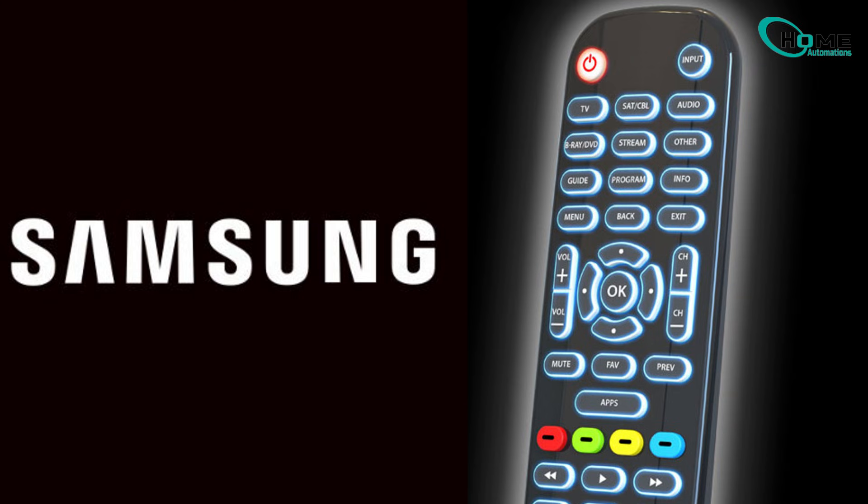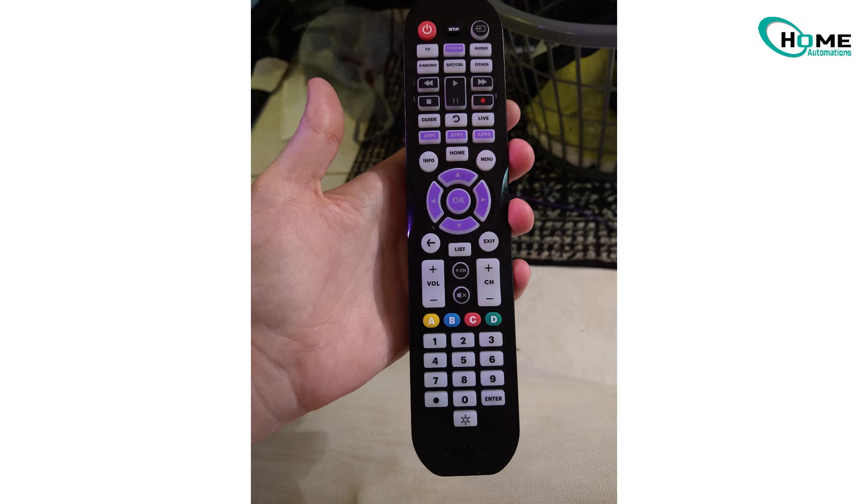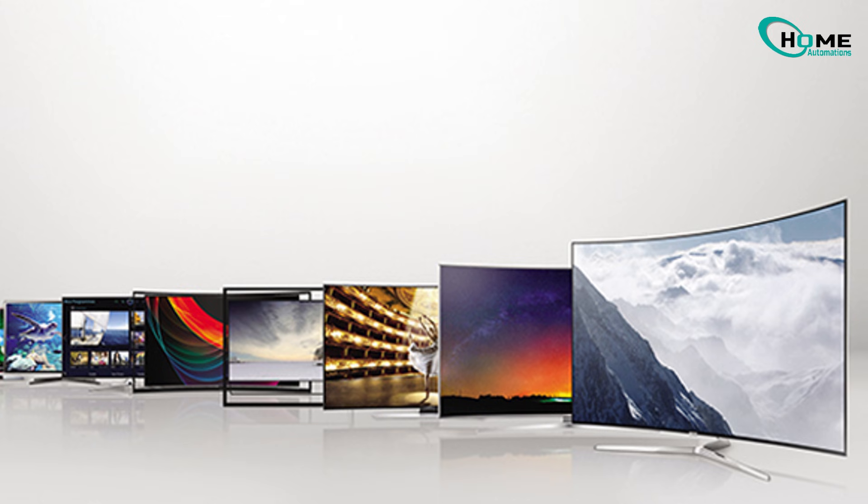I'm going to show you how to program a universal remote to work with any Samsung TV, using auto-code search and code search methods. No manual code list needed. I'll be demonstrating with a Samsung TV but these steps work with pretty much any model you've got at home.